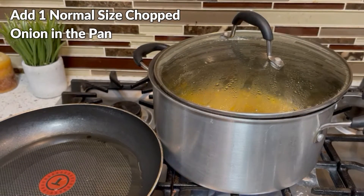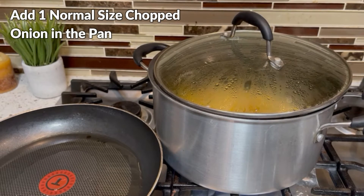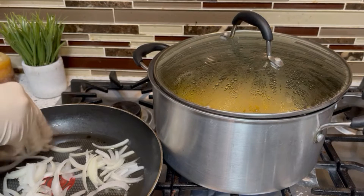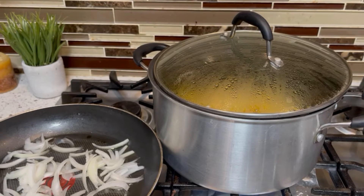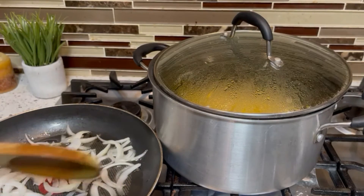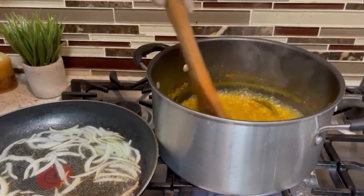I am adding 1 onion into the pot. Now I will brown the onions. When it is brown, I will add it to the pot.